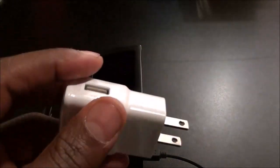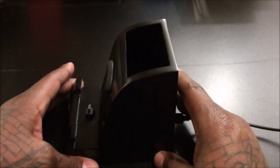Real simple connection — just plug a regular USB into the back. It doesn't come with a wall outlet, so you can charge it from your computer, a portable battery pack, or any Samsung charger that has a standard USB port. I'm using one from my Galaxy Tab.